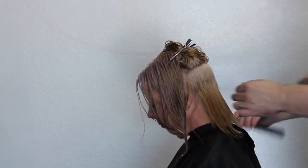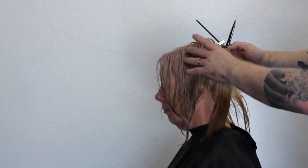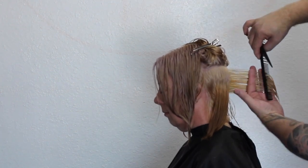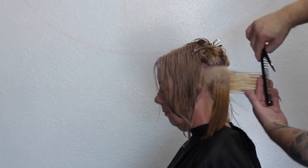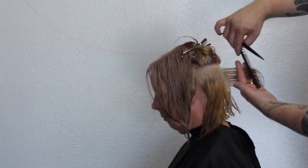Once I'm at the occipital bone, my next section I don't bring straight down — I bring it out, and that creates my layer. I'm taking a bit of a shortcut here: I'm taking that guideline from the bottom and bringing it straight out and cutting at 90 degrees just to create the layer, so I'm not having to cut the hair twice.